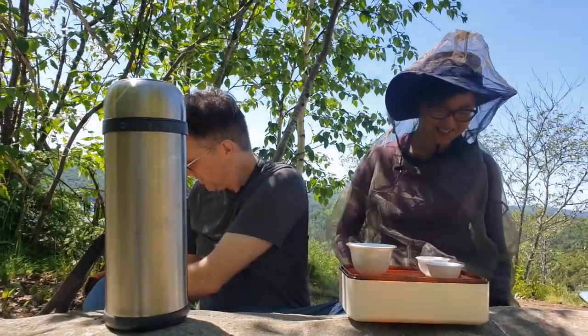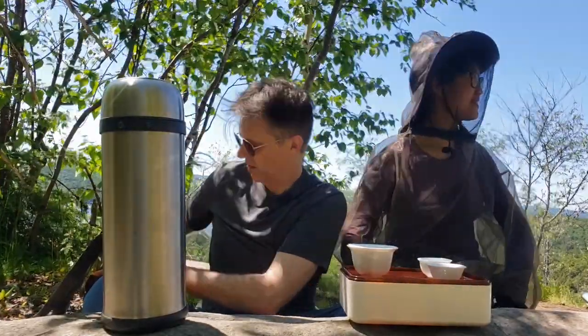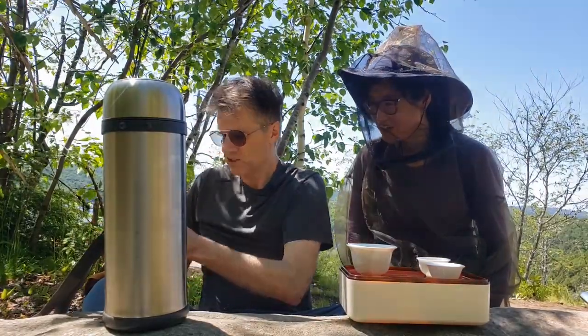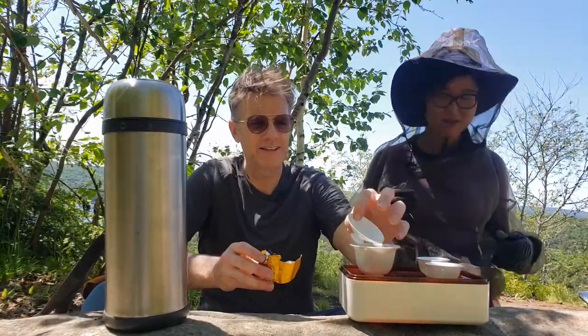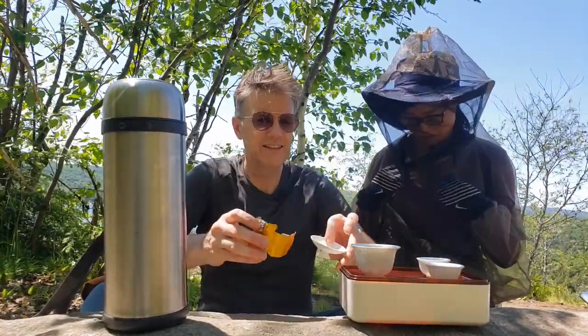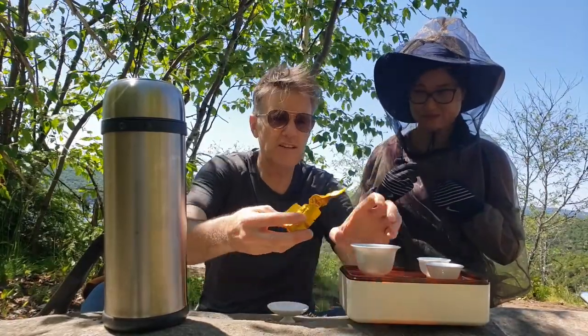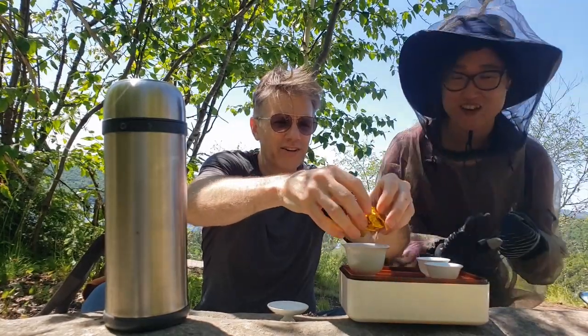Today we are going to enjoy some delicious Autumn Tieguanyin at the top of Booth's Rock. I dropped most of the tea. It's okay — not all, not all. That's the good thing.